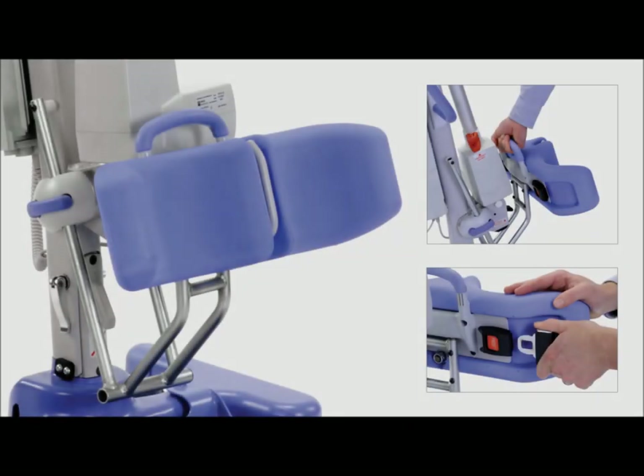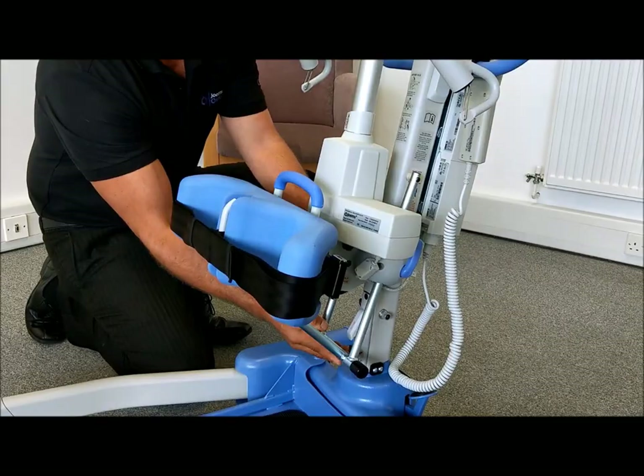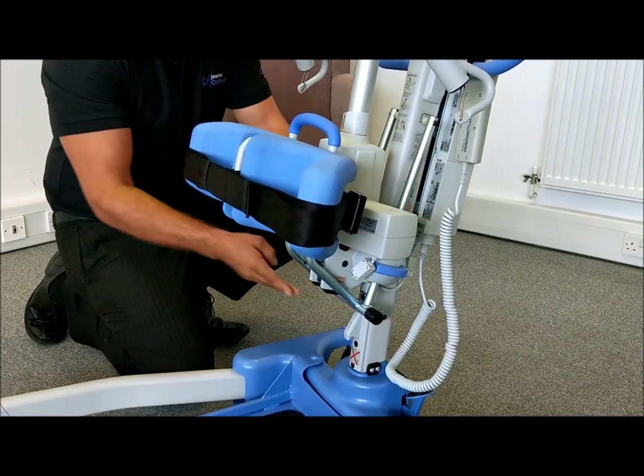The contoured knee pad is height adjustable and can be fitted with a leg restraining belt for additional support. To adjust the height, lift the blue lever and manoeuvre the knee pad up or down. Lower the blue lever to lock into position.